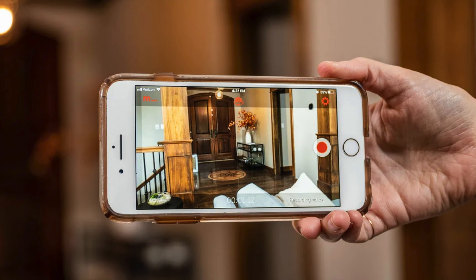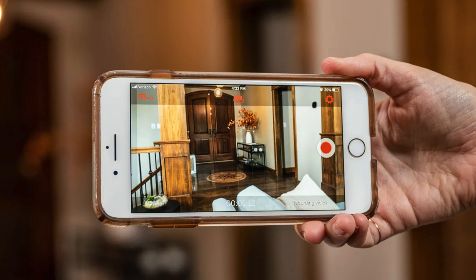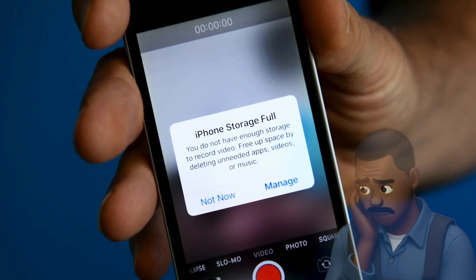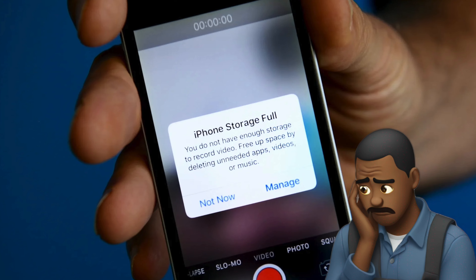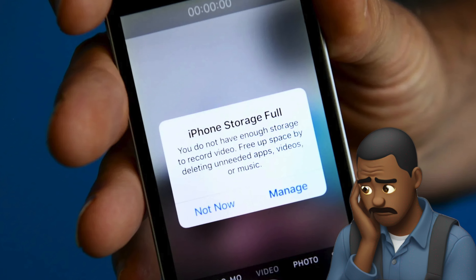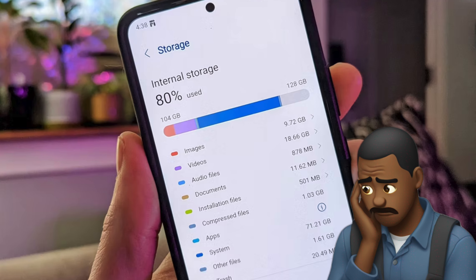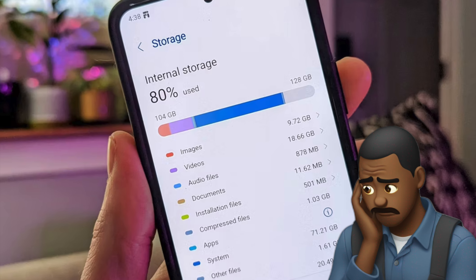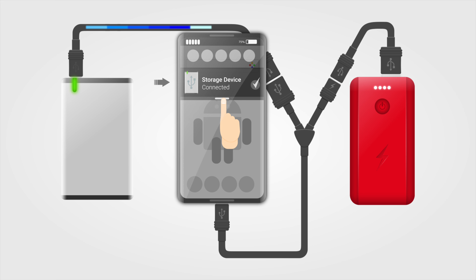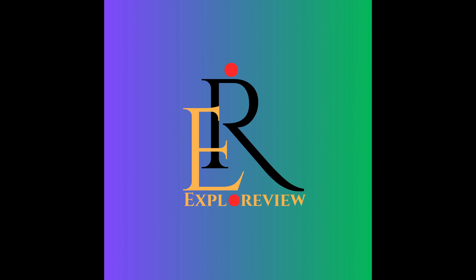Most of the time we are doing our blogging through a mobile phone — that may be Android or iPhone — but the problem is that sometimes 4K video recording takes too much storage in our phones and we are frequently getting a storage full problem. So today I have one solution which you can use at runtime to take backup of video footage from your mobile phone to a hard disk instantly.